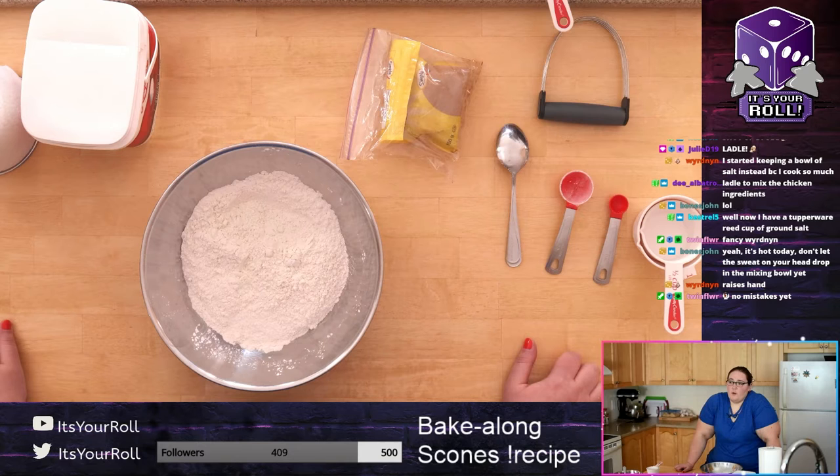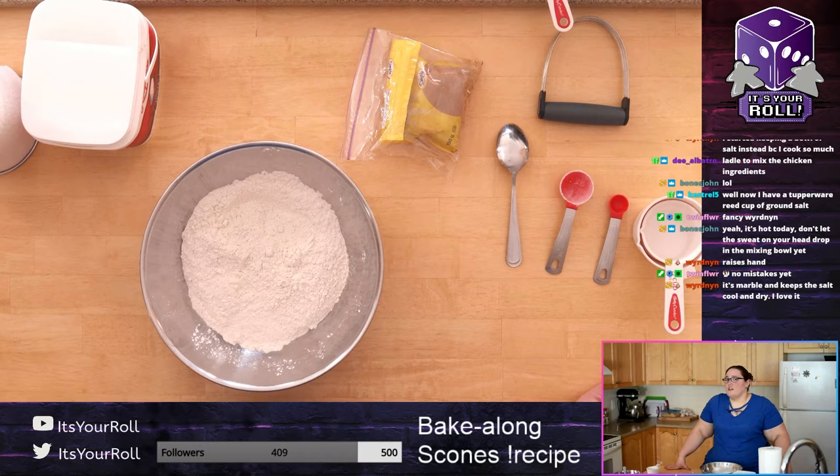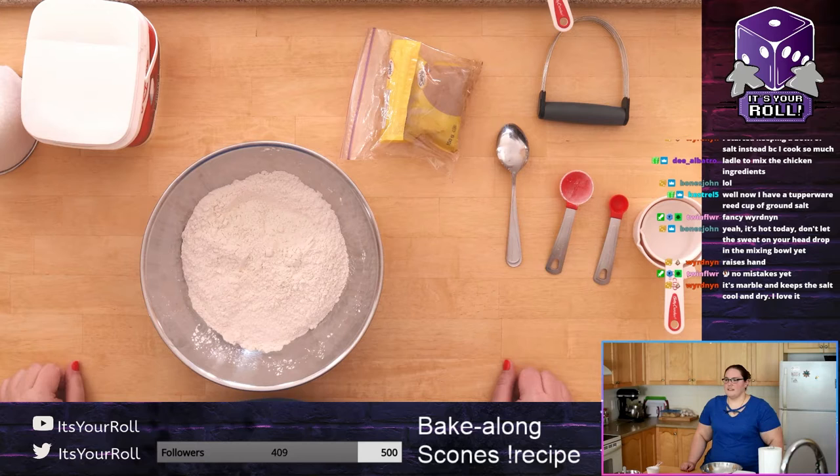Now is the time to go grab your butter from the fridge because you want it to be as cold as possible. Some people actually freeze the butter and then cheese-grate it in, but that's too extreme for me — I just leave it in the fridge as long as possible. The colder it is the better. If you don't have air conditioning and you're in a warm environment, once we're done mixing, maybe throw the dough in the fridge for a few minutes to harden that butter back up.